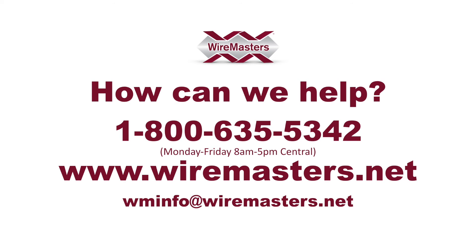For more information or even a quick quote, give us a call, email, or go online to www.wiremasters.net.